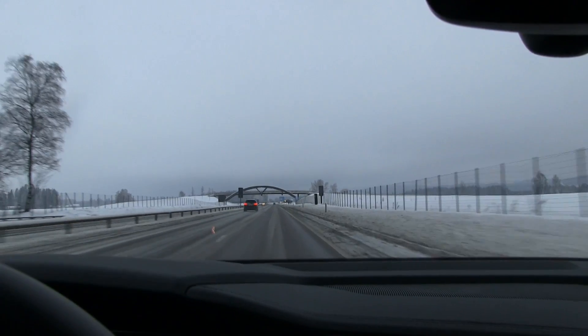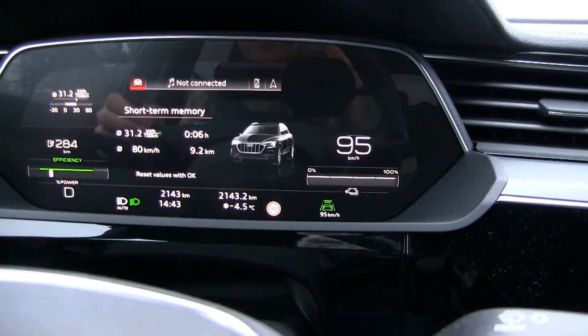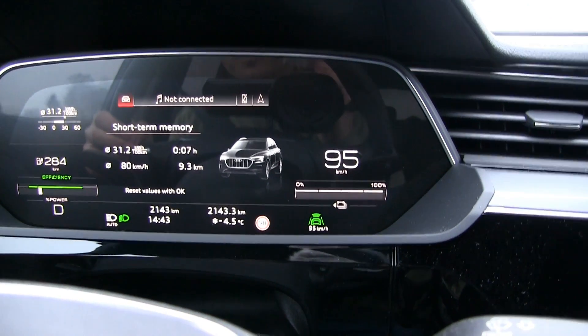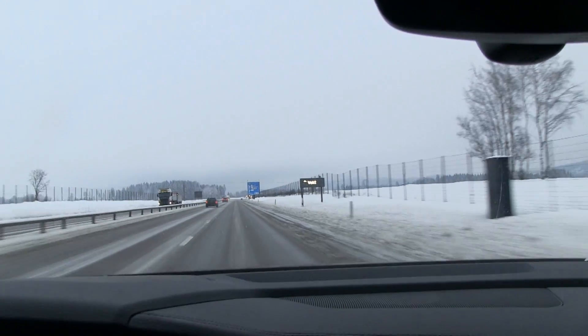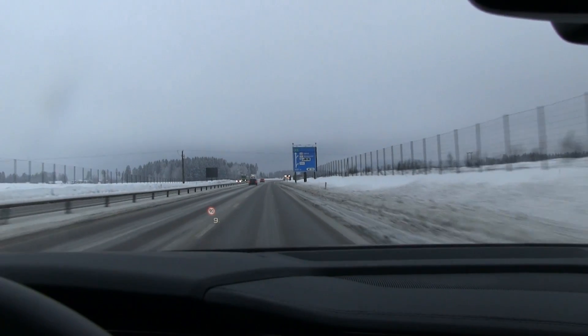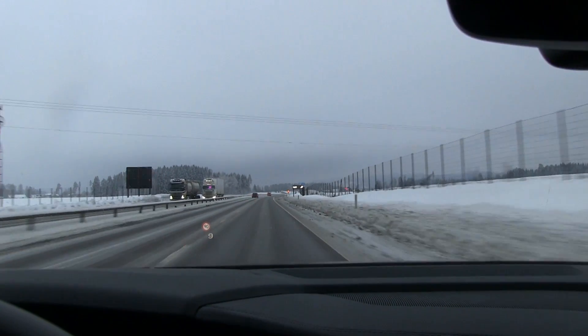We are on the move. I check the GPS — I have to cruise at 95 kilometers per hour to show 90 on the GPS. But first we'll stop here to check the weight of the car, which is always interesting. We want to know the weight and weight distribution.